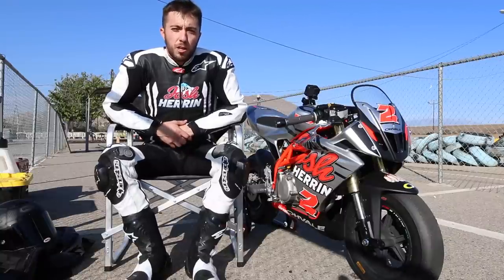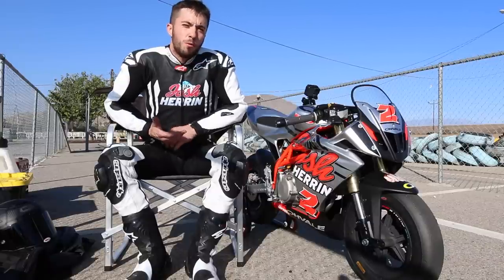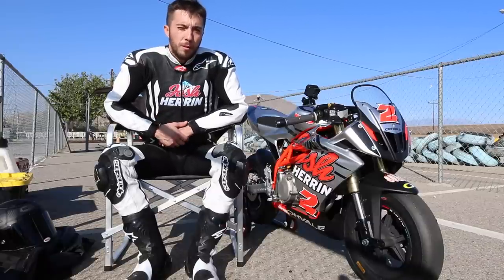Hey, what's up guys? We're out here at Apex Car Track in Paris, California. Got my Oveil 190. For those of you that don't know what this is, it's a 190cc four-stroke minibike imported from Italy by Rise Moto.